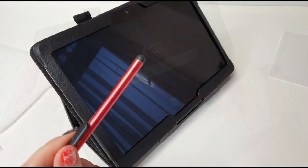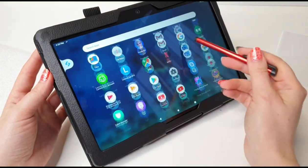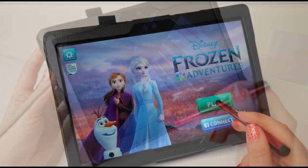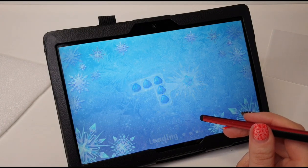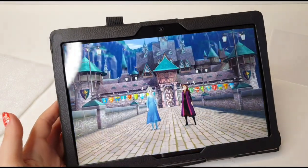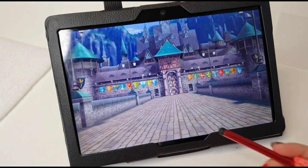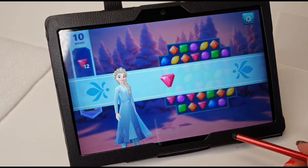Now let's try the pen. The pen works really well!